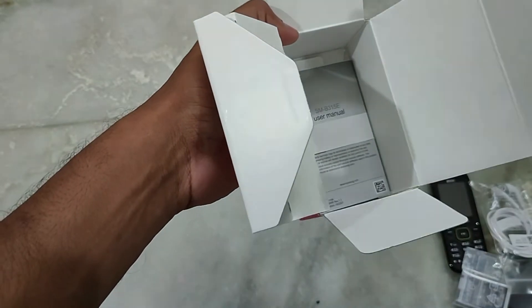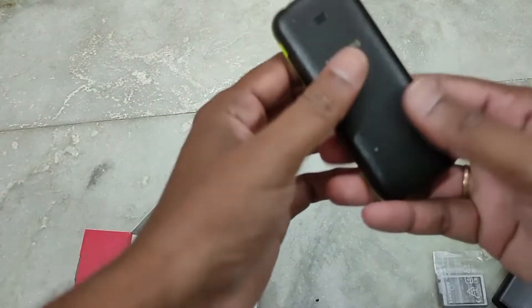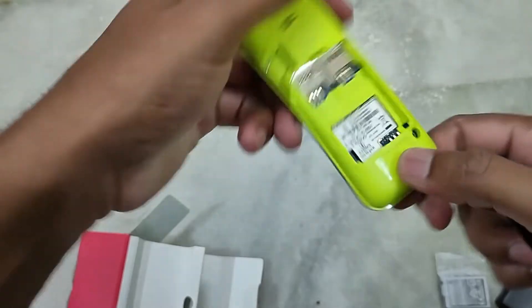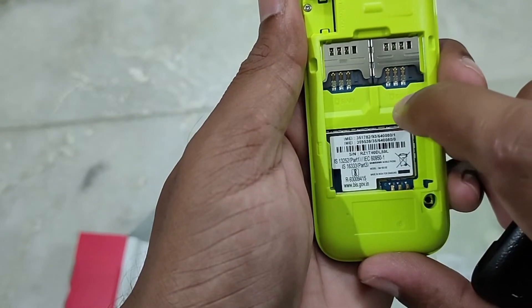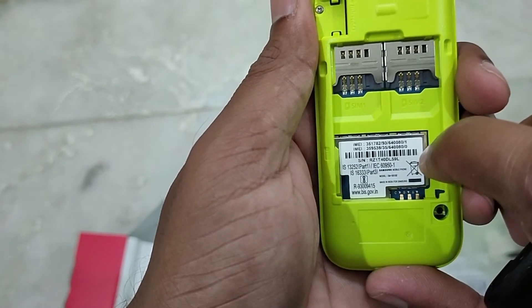Now the battery goes onto the back of the phone. The phone is open. On the left side you can see the SIM slots — this phone takes 2 SIMs. There is also a memory card slot.